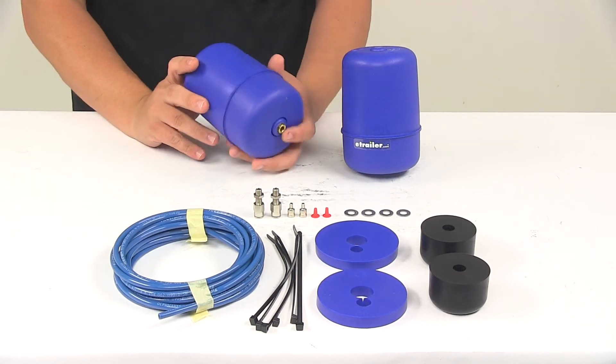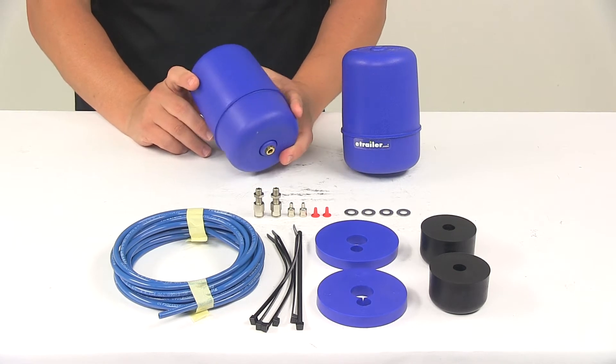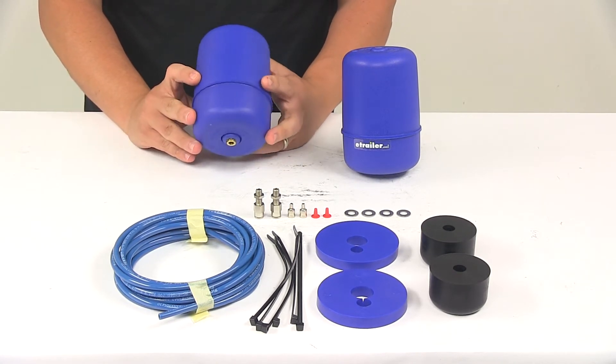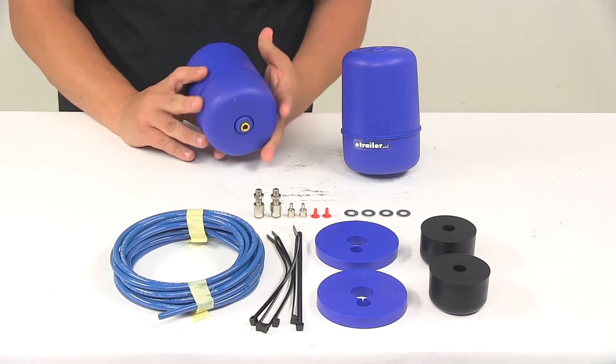Today we're taking a look at the Firestone Coil-Rite Air Helper Springs for the rear axle. This product fits certain years of the Toyota RAV4. To ensure that it's a fit for your vehicle, you can use the Vehicle Fit Guide at eTrailer.com.